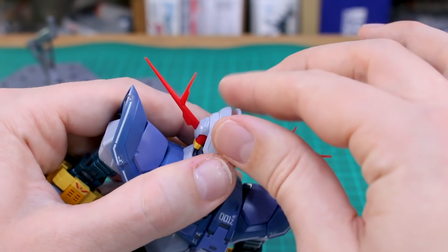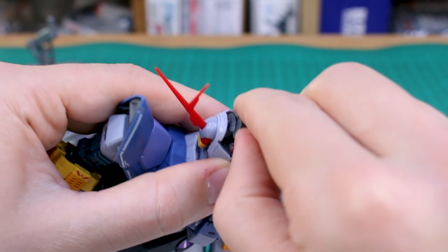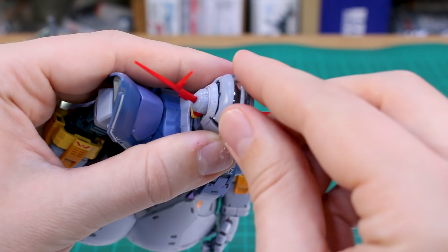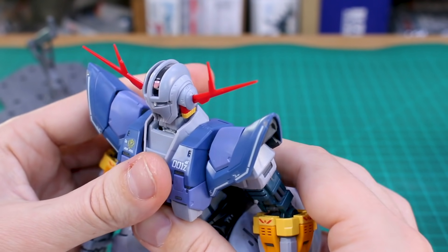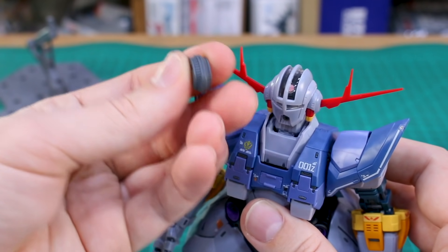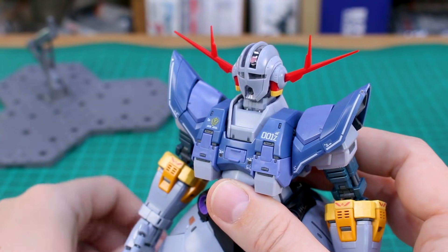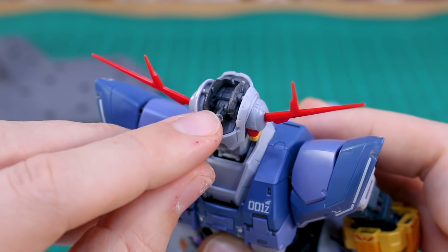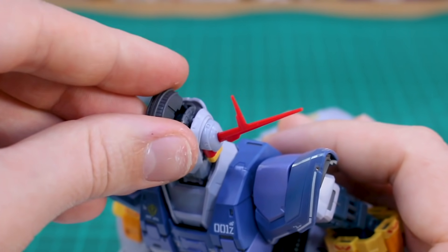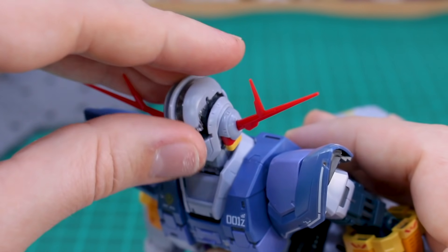You can also make the mono-eye look upward by removing the top part of the head, moving the mono-eye up, and then replacing the dome. There's nice detail inside the head but it's hard to see through the dome. The mono-eye itself is a clear piece — I've gone ahead and stuck a sticker on there just so you guys can see it better, since a clear piece behind another clear piece makes it hard to see.